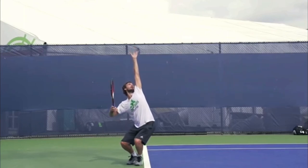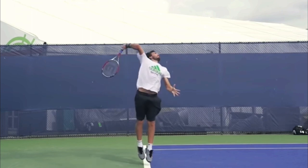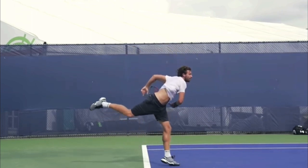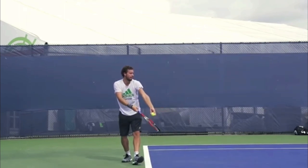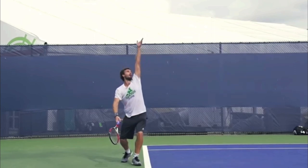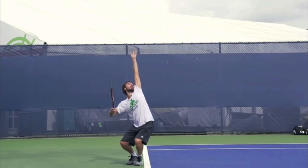Hello, it's Ryan from 2MinuteTennis.net, and in this video I'm going to give you three explosive tips that will greatly improve your serve. This video is courtesy of Essential Tennis, so thank you so much Ian for allowing me to use this footage. Please make sure you're subscribed to Essential Tennis — you can go into the description of this video and click the link to subscribe.